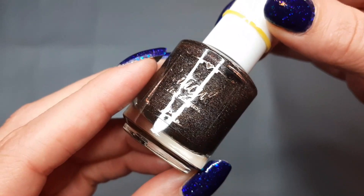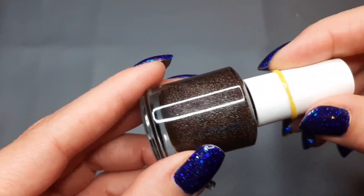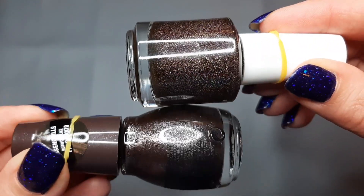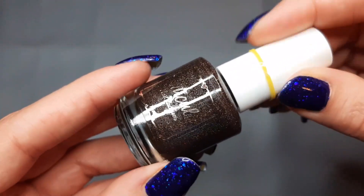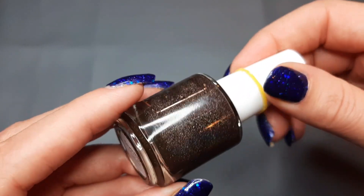Then next up I have one from Cuticula and this is Touchdown — it's just a brown holo. I can put this in the comparisons too but this is definitely one I'd probably keep because it's just different. We'll play around with it.